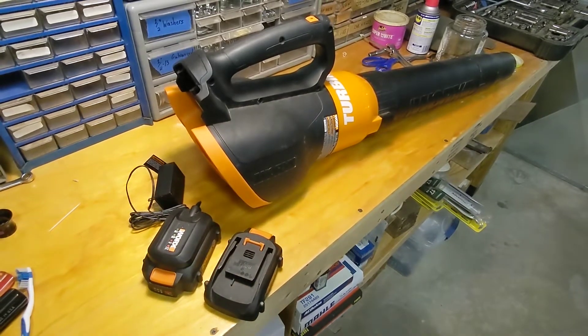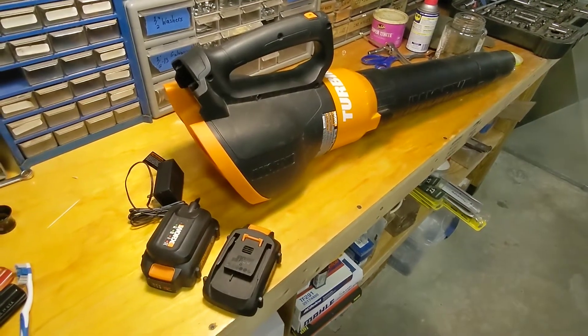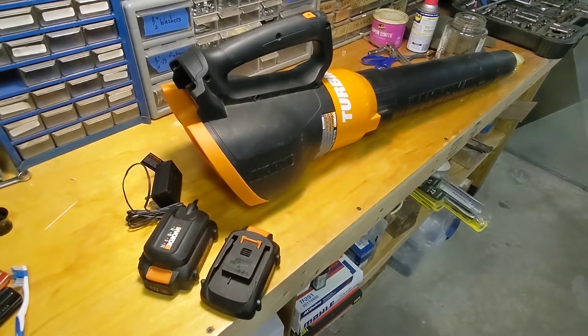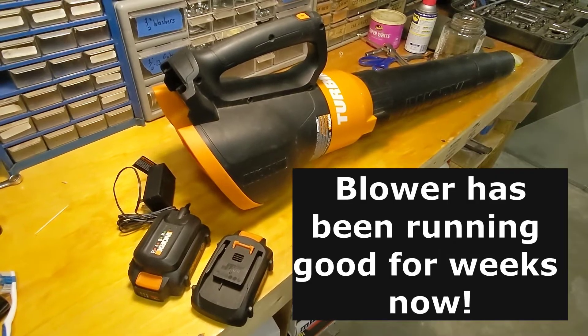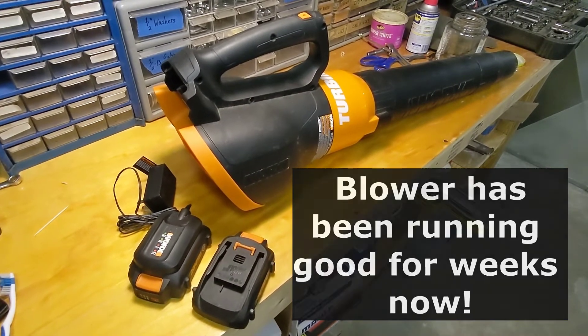Those exhaust ports aren't huge, and that zip tie was covering up probably 75-plus percent of them, choking out the cooling air to the motor. I'm not sure whether there's some sort of thermal protection in the motor that was getting activated. Anyway, I'm going to get both batteries charged up and keep testing this thing out, and hopefully this problem goes away for good.